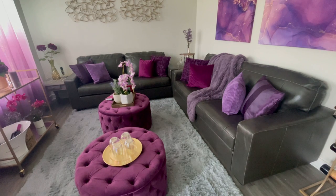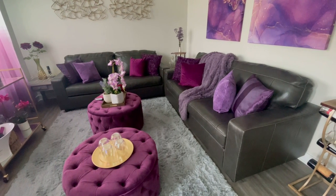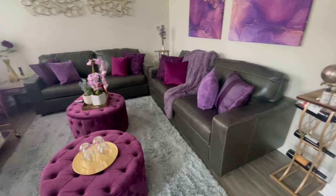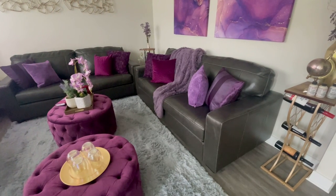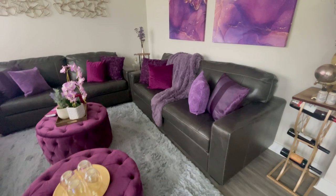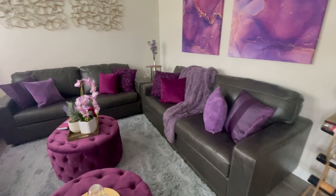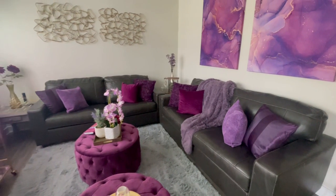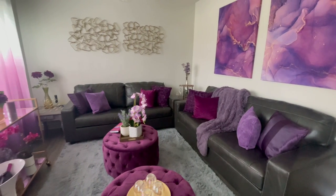Just to give you all a little backstory, this is my woman cave slash wine lounge. I am in a new construction home and I was super excited putting together all these mood boards and designing each room. I initially thought that this gray and purple would look good together, but it was just a little too heavy for me.